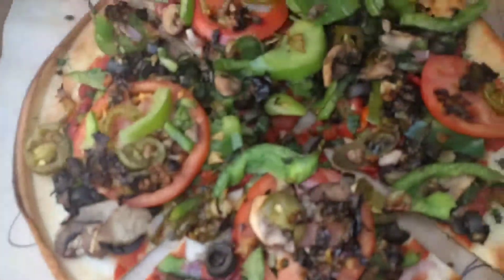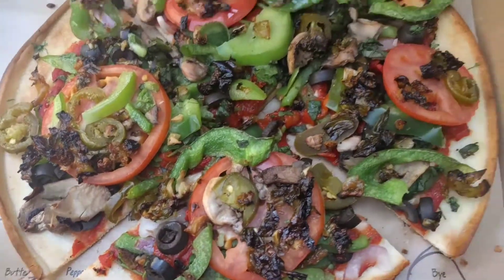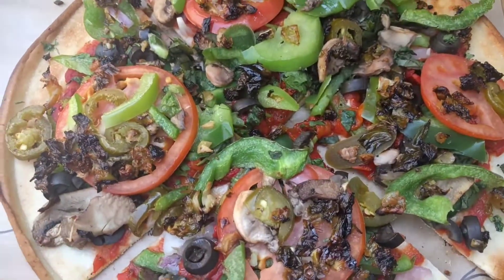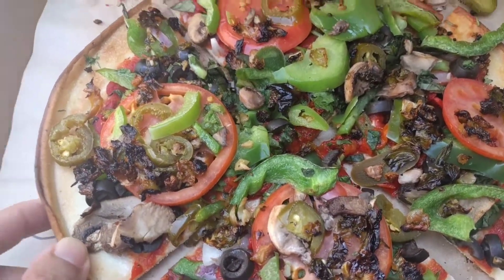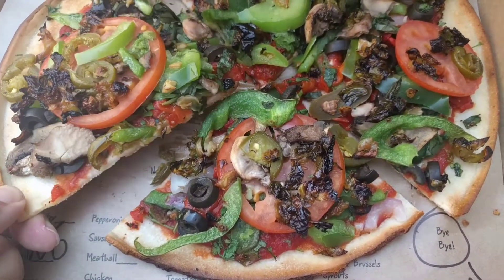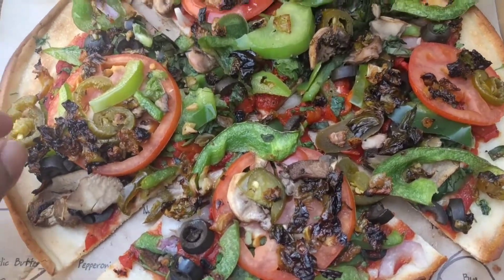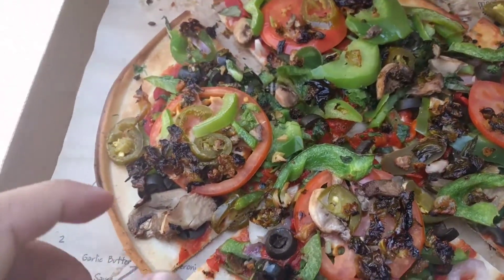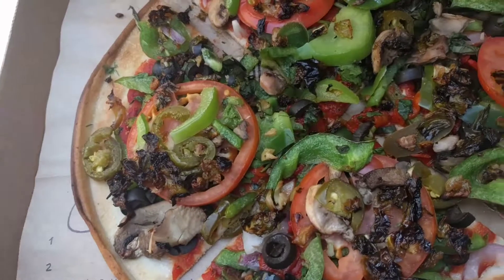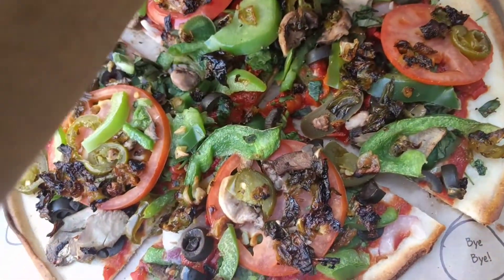Looks pretty good, right? This is it. I pretty much added every topping there was that was vegetables. I should have told the lady to add more lettuce, but they said there was no lettuce — they just had basil.